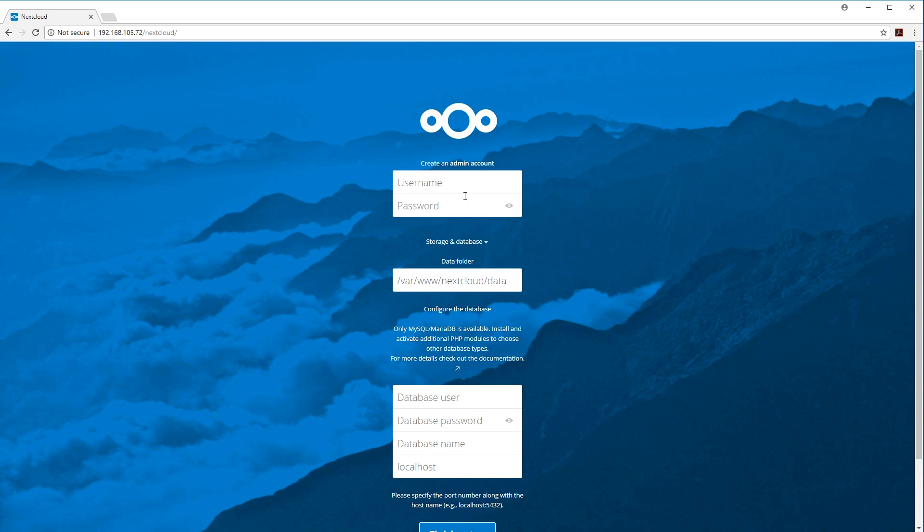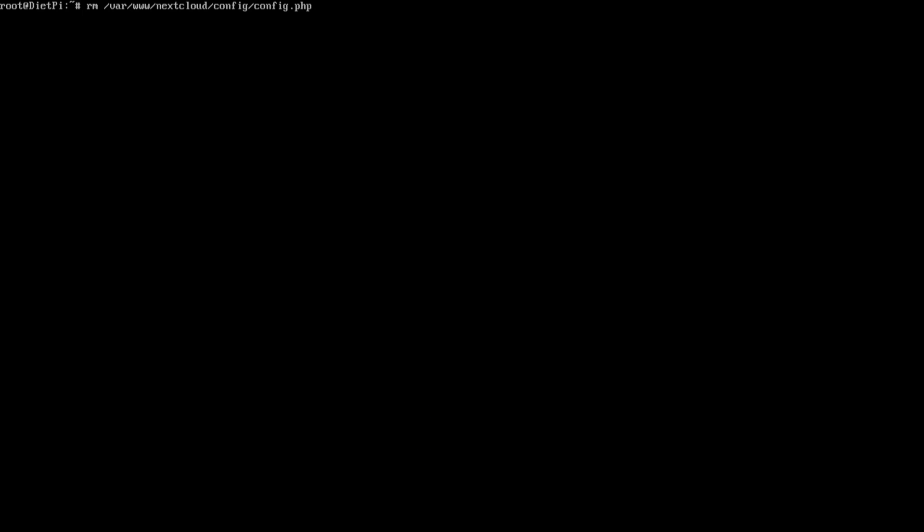If you don't see the setup menu, you're going to have to delete a file. Head over to your Raspberry Pi and run: rm /var/www/nextcloud/config/config.php. As soon as you delete that file, the setup menu should show up for you.